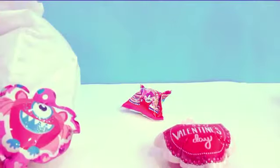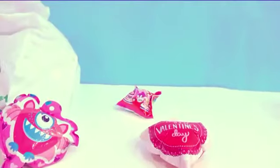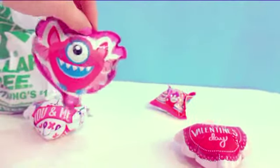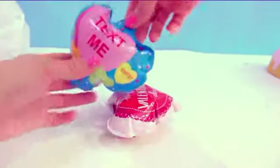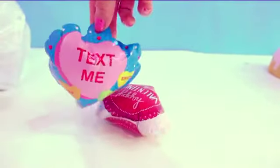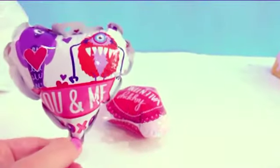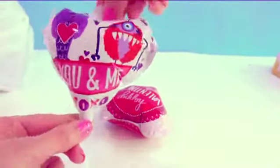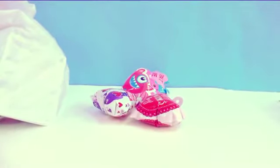Look at how cute these are. Wait a minute, it's gonna pop — I can hear it. Any minute, any minute. I don't know if it's gonna pop. This one is a cute little winged Valentine's Day monster. It finally popped! This one is a bunch of little heart candies that says 'text me,' 'sweet lol,' 'BFF.' This one's two little monsters — it says 'you and me, XO XO.' And this one says 'Happy Valentine's Day.' Totally fun little poppable valentines. Love those every year.